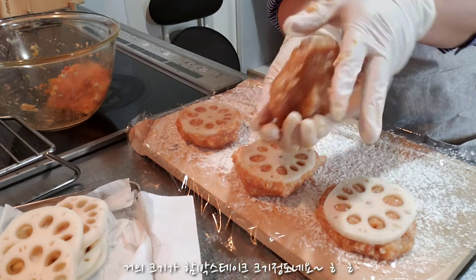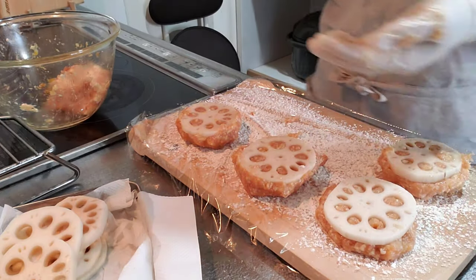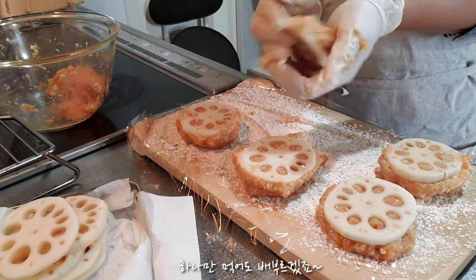It's a little bit more than a hamburger. I'm going to make it a little bit better.